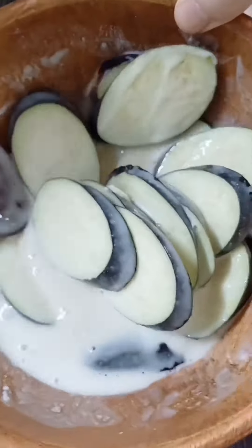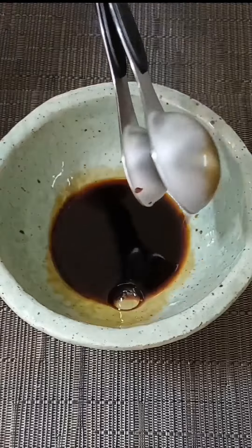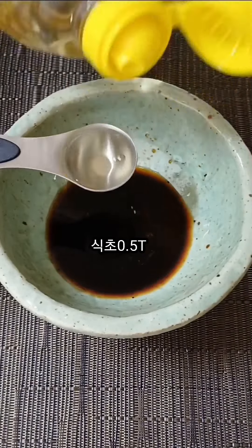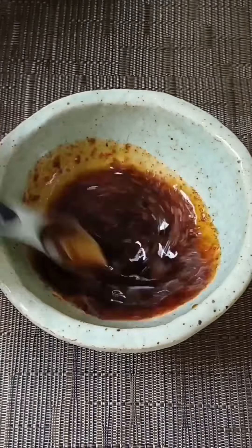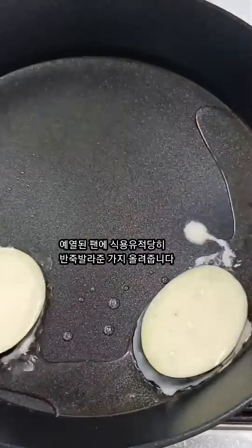I do not know why. The plate is very disassembled and easy. I do not know what I like so much. I really appreciate it.